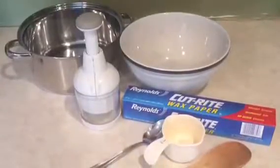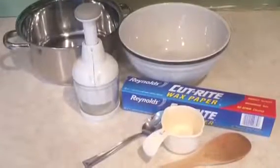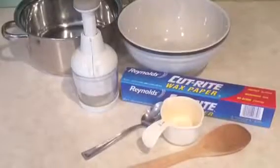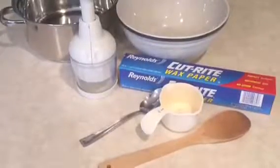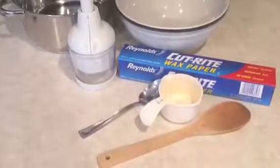The materials you will need include a pan big enough to hold the almond bark, a bowl big enough to hold all the ingredients, something to crush the pretzels with, a wooden spoon for melting the almond bark, wax paper for the cookies to dry on, a big spoon to scoop the cookies out of the pan, and a one-cup measuring cup.